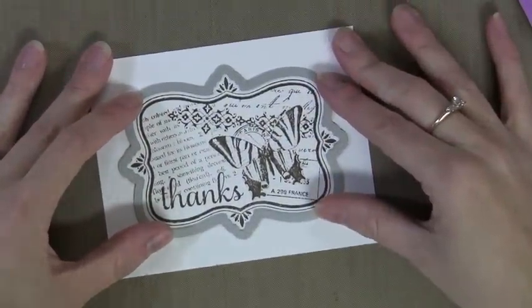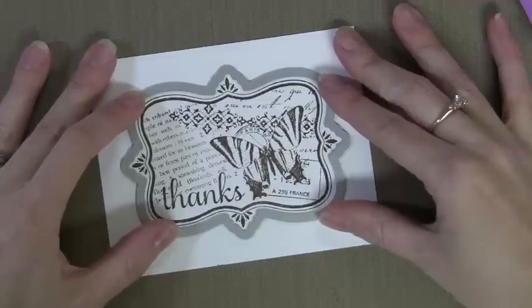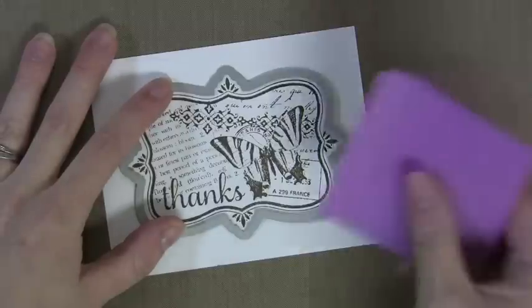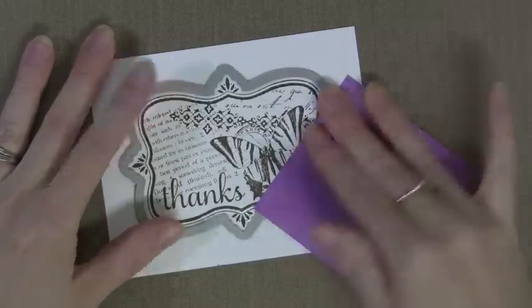The cutting edge is on the very inside of the die, which is unique to our dies. So when you lay this down you'll know exactly where it's going to cut — it's going to cut on the inside edge of that metal. I'm just going to use a Post-It Note to hold it in place when I take it over to my die cut machine.